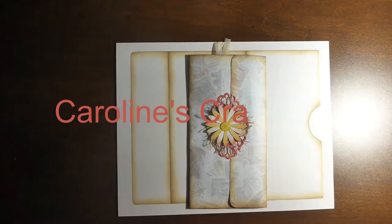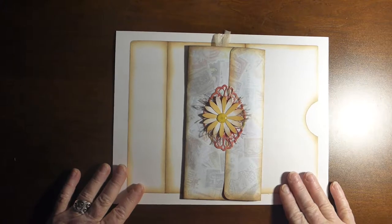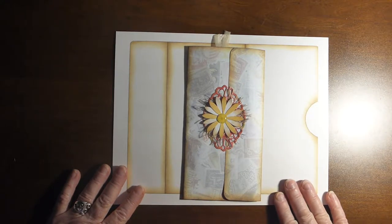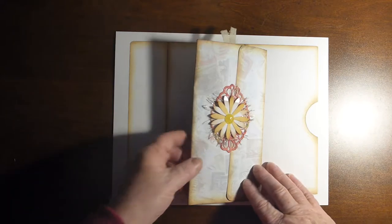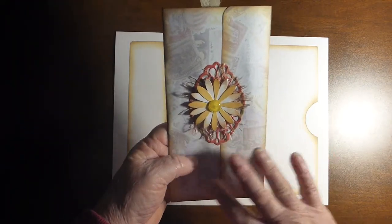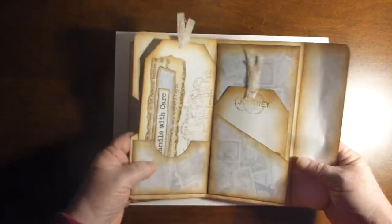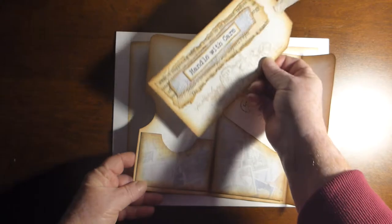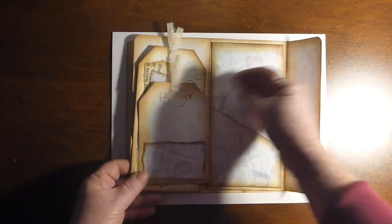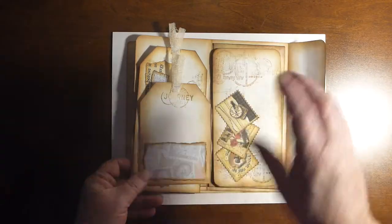Hello everyone and welcome to Caroline's Craft Tree. Today I wanted to show you what comes in the digital template kit for the postal envelope. This is the envelope that I made using this kit — it opens up with a large tag there, which I decorated, a small tag in there, and a large tag in there.